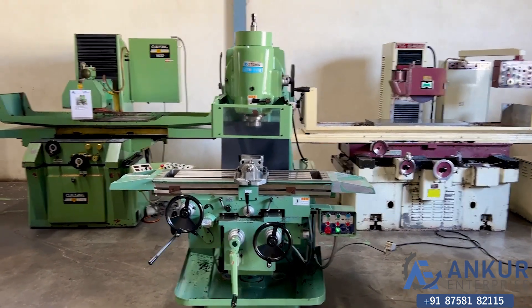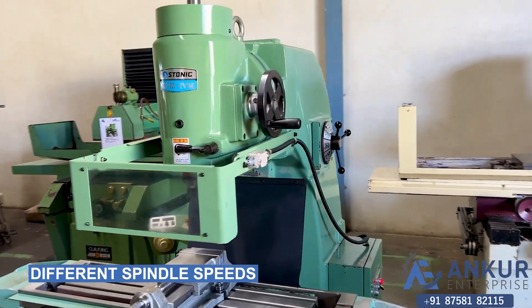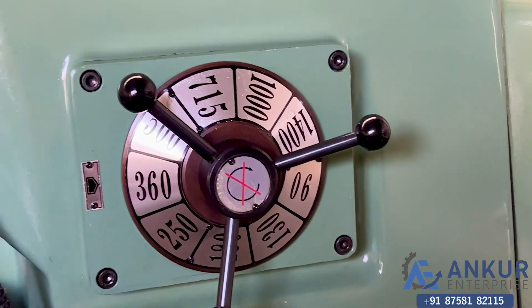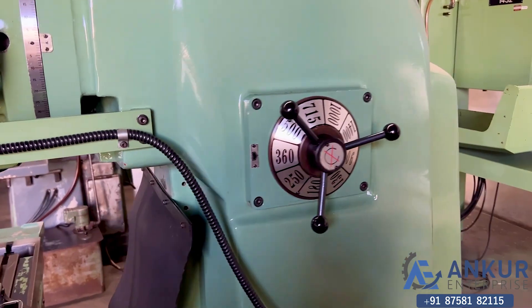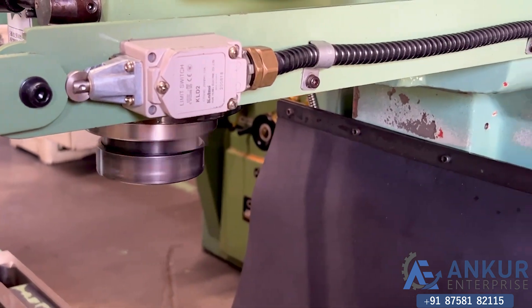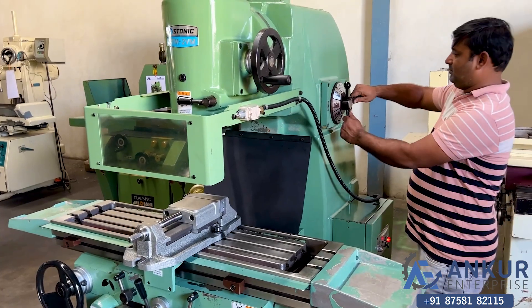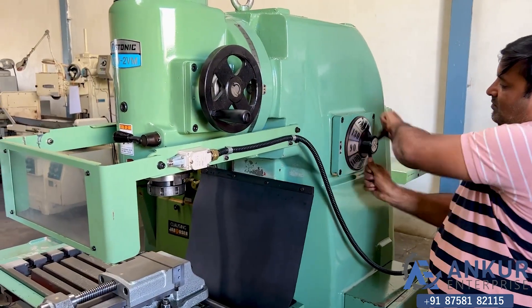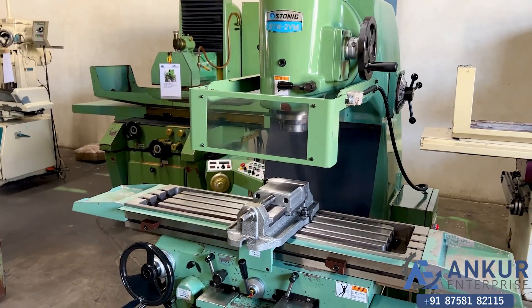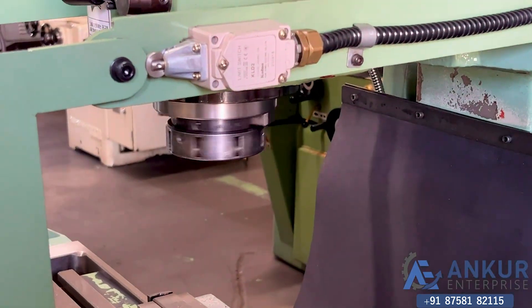Now we will see different spindle speeds. The low spindle speed is 90 rpm and the high is — working at its minimum speed rate that is 90 rpm. Working on spindle at its minimum speed that is 90 rpm.